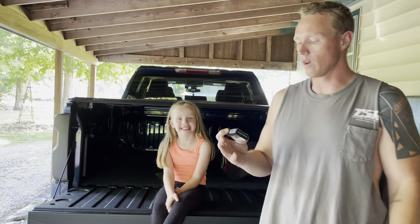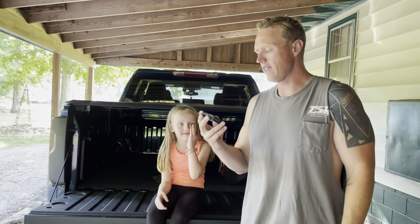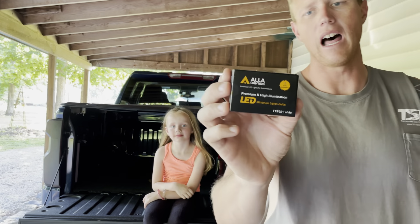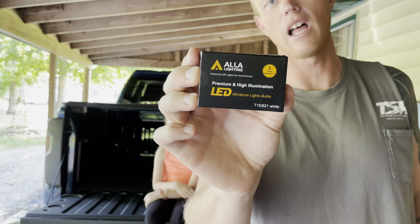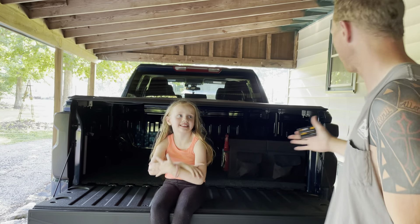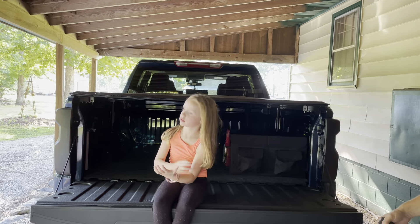What's up guys, today I'm going to do a real quick review of these LED Alla Lighting lights. They're reverse lights for this 2021 Silverado. As you can see, I've blacked out the tail lights.